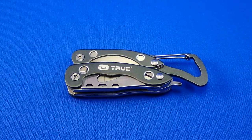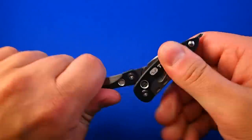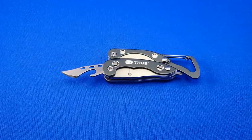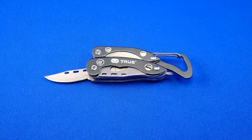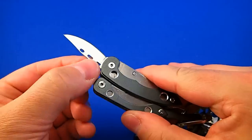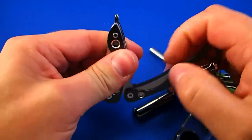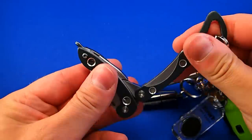The fourth item is the Clip Tool from True Utility. It opens like this. As you can see, it includes needle nose pliers. On one side it has a serrated edge knife and a bottle opener, and on the other side it has a fine knife, which is really hard to unfold as it doesn't have any proper nail nicks. The knife itself is sharpened evenly on both sides. On the top there is a small Phillips head screwdriver, which you can use by unfolding one of the arms of the pliers. The price was 10 euros.